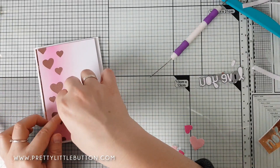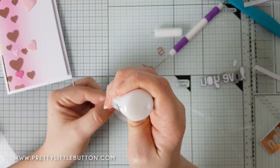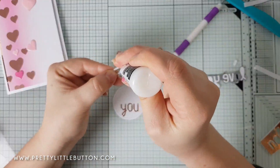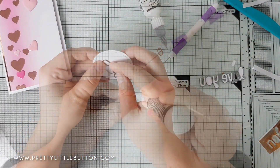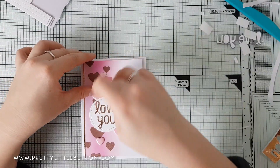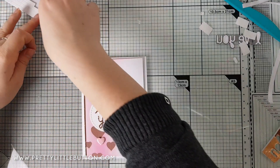To get the sentiment centered, it's best to start with the middle letter first — I started with the O and then positioned the Y and U either side. For the word 'love' above, which has four letters, I started by positioning the O slightly off-center to make it equally balanced. It takes a little fiddling to get it straight, but once they're all on they're quite centered within the circle. I foam mounted that onto the card panel, then adhered the hearts — either directly with liquid glue or foam mounted with small foam pads for dimension and depth.